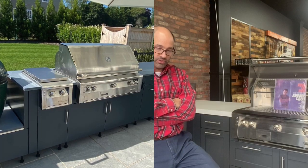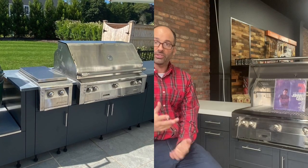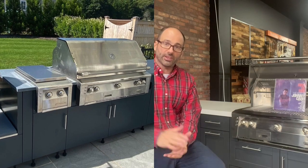The egg has its own base cabinet, there's one where the side burner is, and the grill has its own base cabinet specific to the Alfresco grill. That's something Danver does — their base cabinets are specifically tailored to the grill. And then a few more on the right-hand end where the refrigeration is.